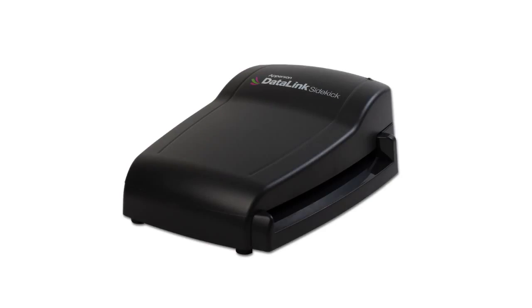Congratulations on the purchase of your very own personal DataLink Sidekick Scanner. Let's get your scanner set up so you can start scoring tests and collecting your data.